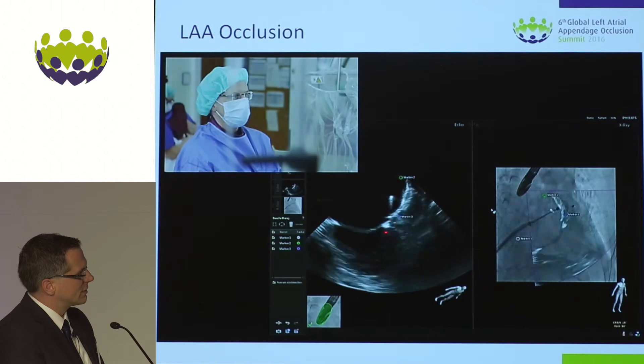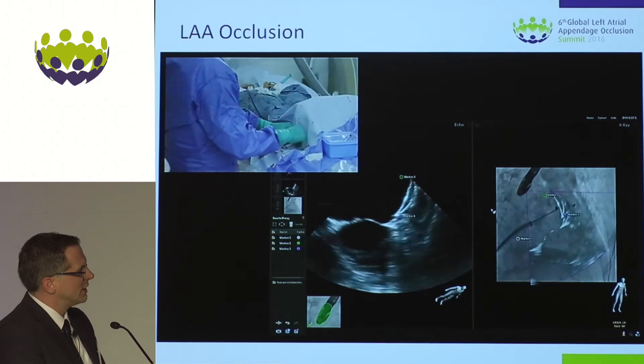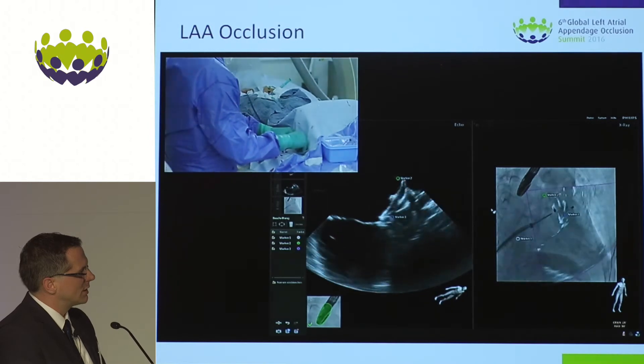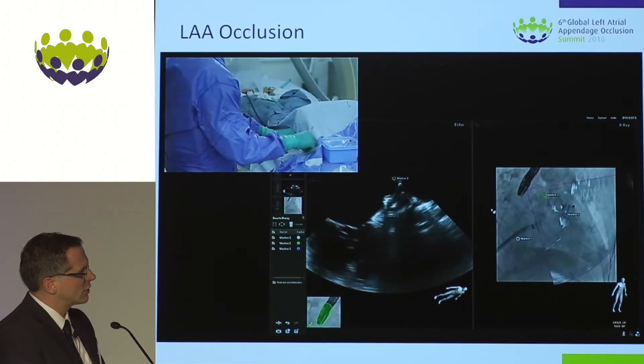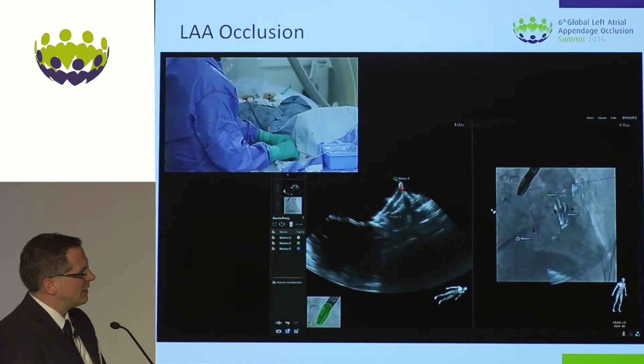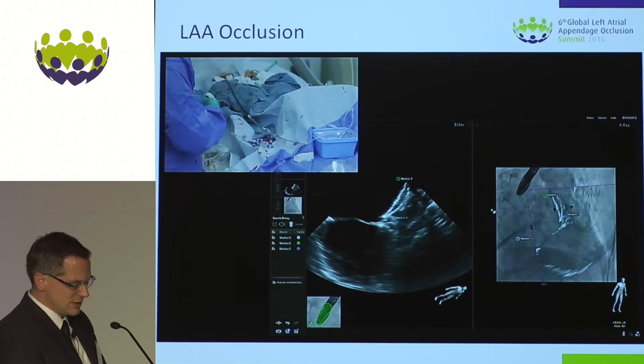We see again that the circumflex and the lobe in the 45-degree position gives us a good and stable left atrial appendage occluder in place. Even with this large ridge, I think we have achieved a very good position at the upper part concerning the warfarin ridge.